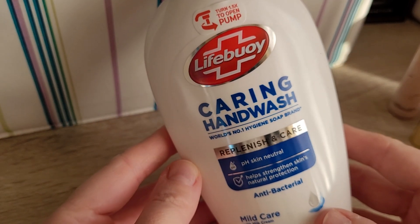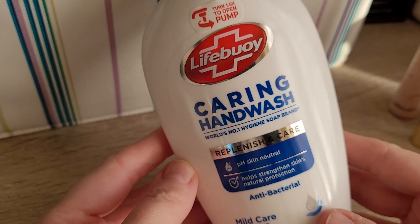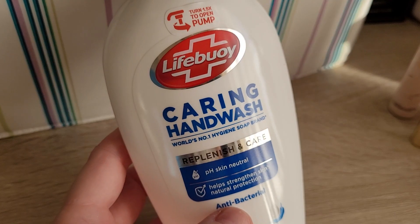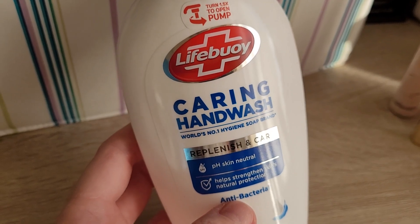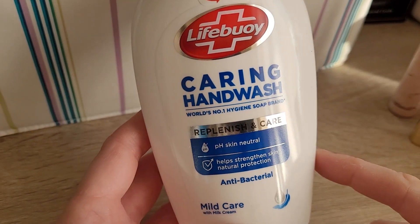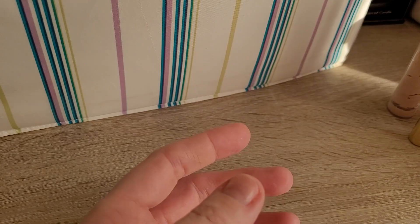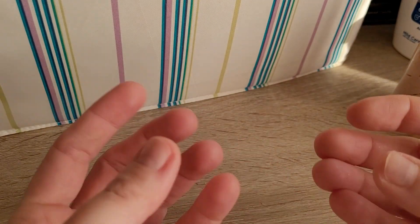Then I finished up the Caring Hand Wash. We got this one as a present when we moved into our new house last year — we're still renovating. Would I repurchase? Probably not. I wouldn't look out for that specific brand. I do try to use soap bars as much as possible, because they're just a bit more environmentally friendly.